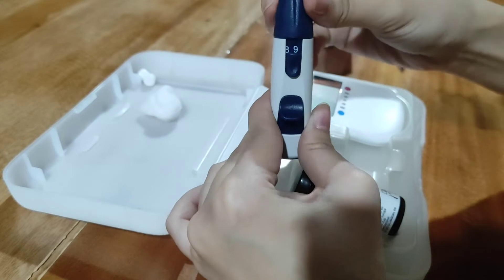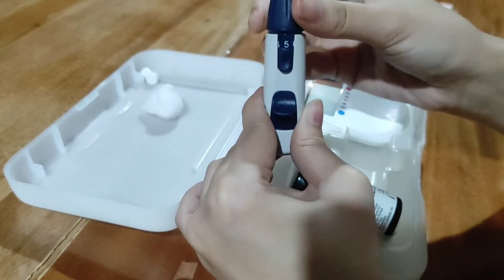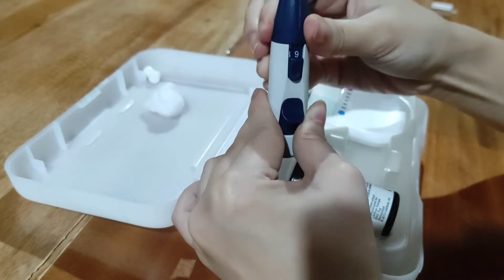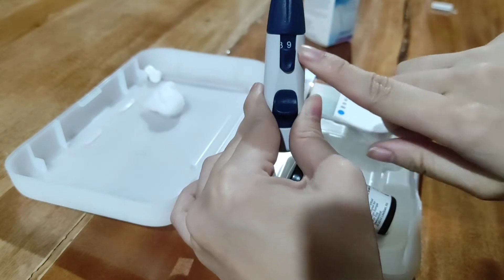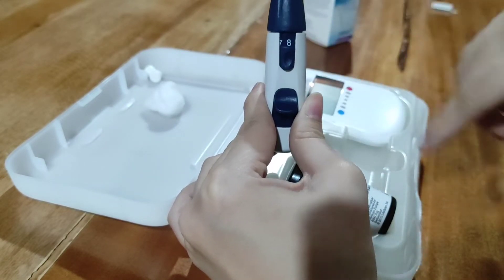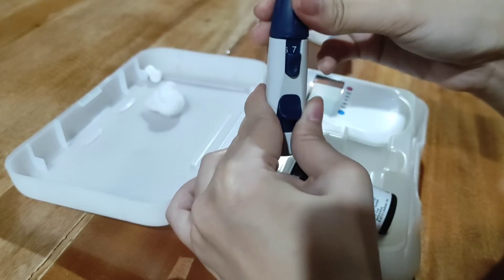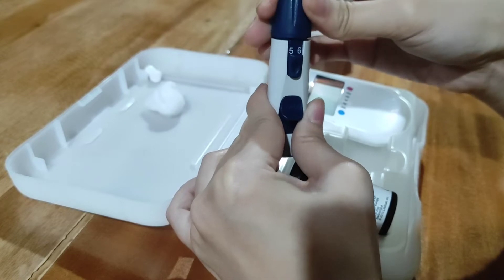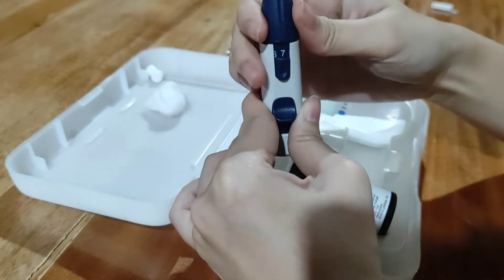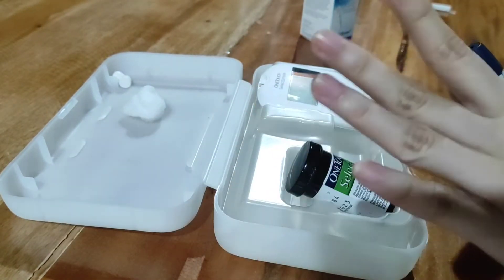Ito yung mga number dito — yung matuturn — yan yung kung gaano kalalim yung lancet device na mag-penetrate sa skin. Usually ginagamit yung eight and nine sa mga boys kasi mas maano yung skin, and yung sa mga teenager or girls naman it can be six, seven, five, or four.